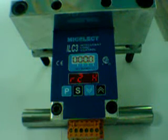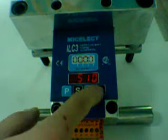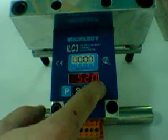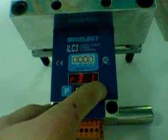Relay number 2: by high or by low, open contact or close contact, and the weight at which you want alarm number 2 to trigger. You do exactly the same with alarm number 3, which corresponds to overload.